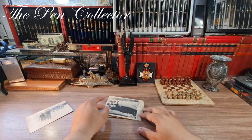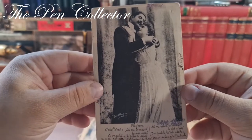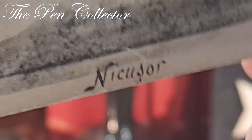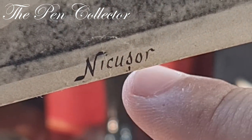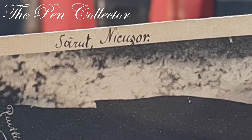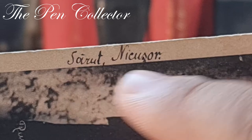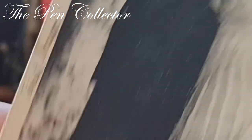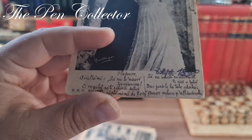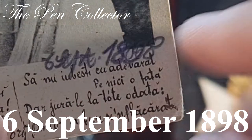Now this is a beautiful one — let me give it a zoom. We have two newlyweds, I presume, quite elegant. We have a little annotation here: Niculșor is the name of the gentleman. I will read it in Romanian and then translate to English. It says 'Sărut Niculșor' — kisses, Niculșor. And maybe these are some actors from old silent movies, like a postcard. We have something written on it and a date: 6th of September...